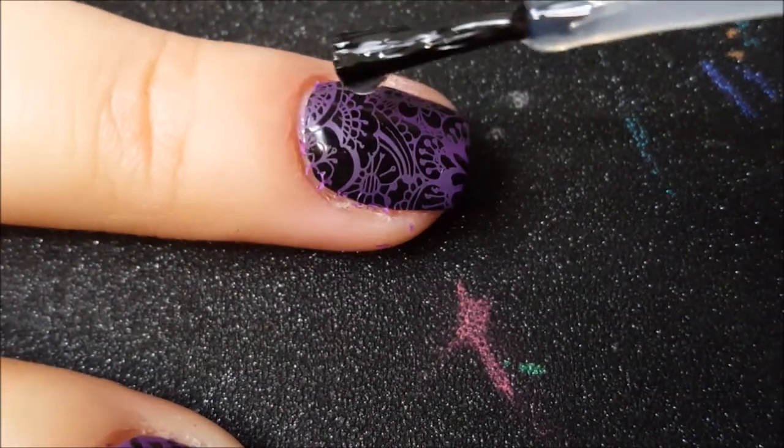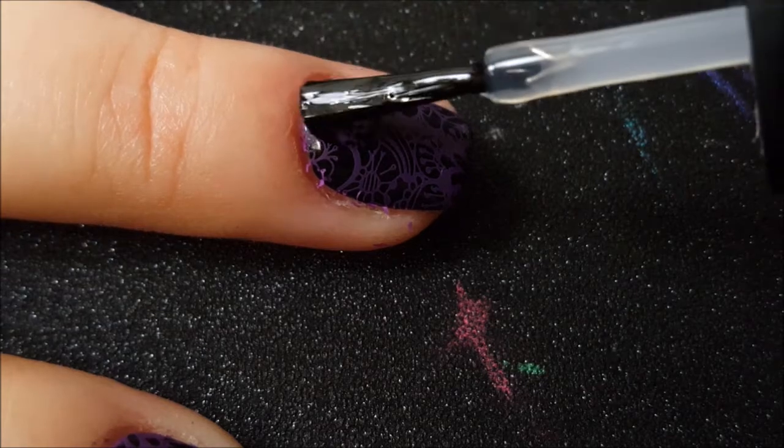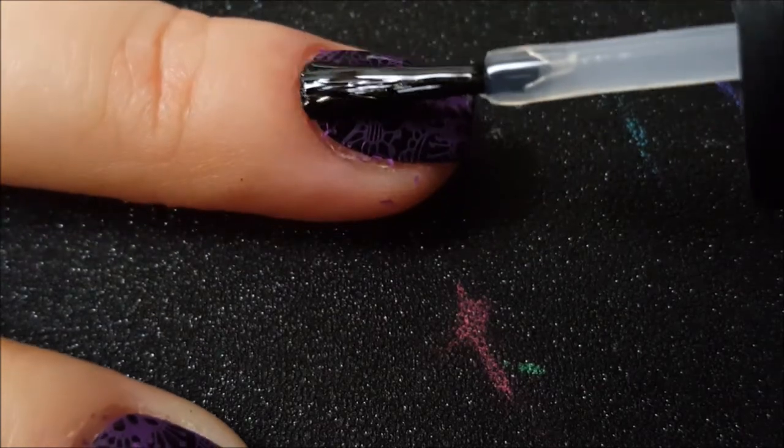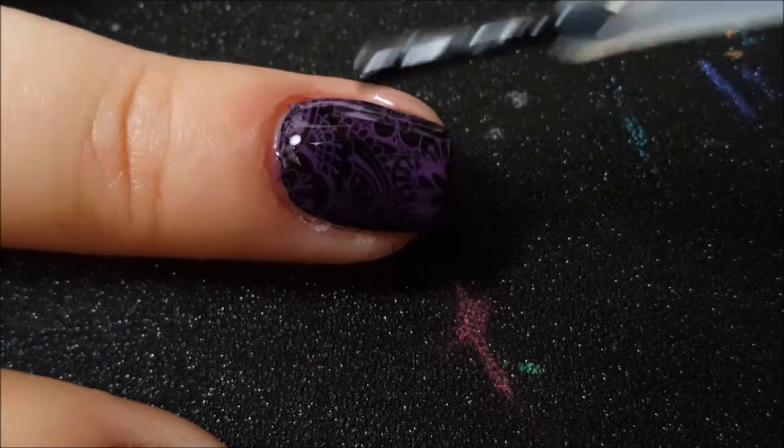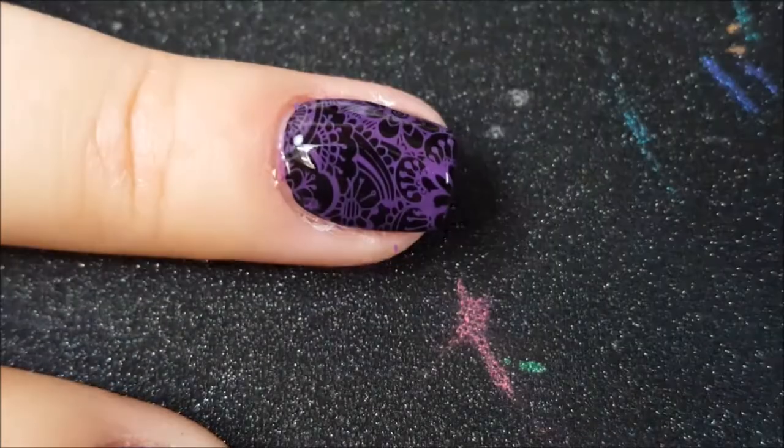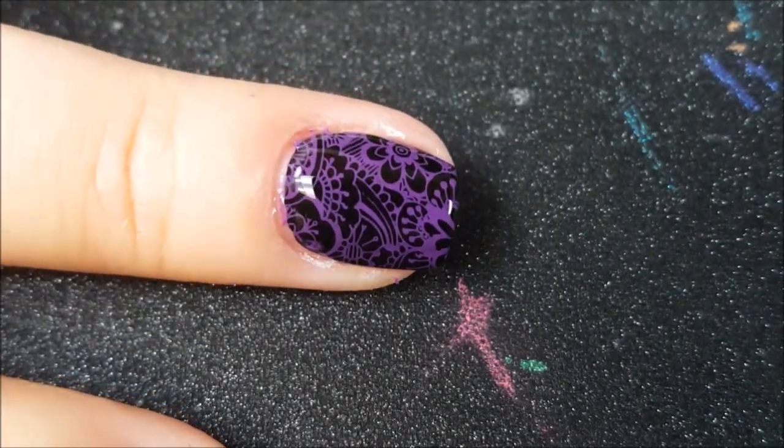Next, I'm just going to finish these swatches with a really thick coat of Out the Door top coat. I just float it over the image and you can see that it doesn't smear or bleed or anything. It just comes out really nice and shiny.